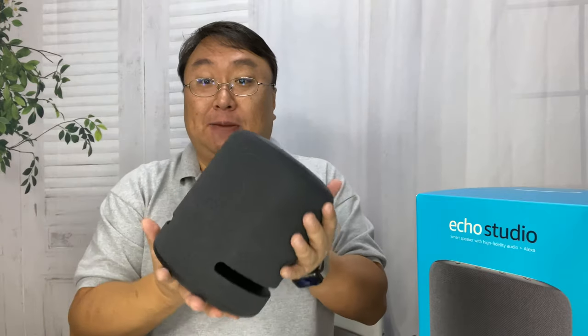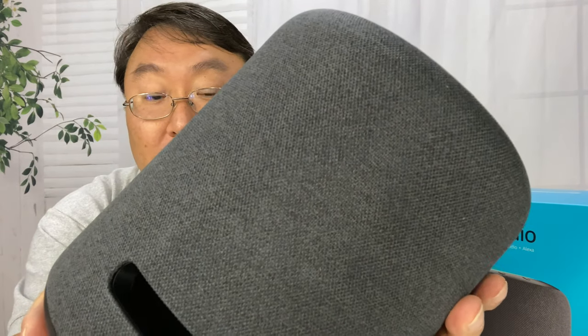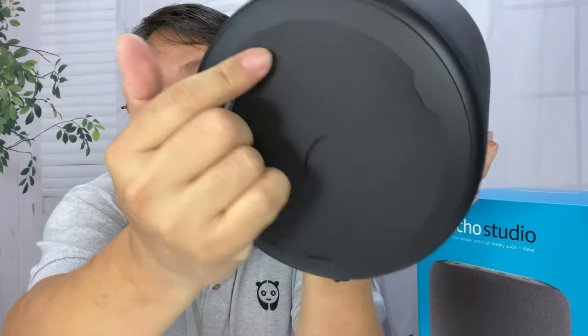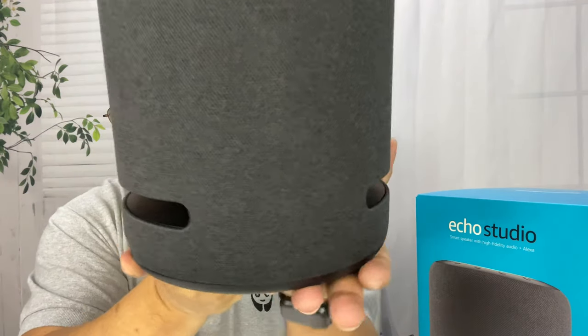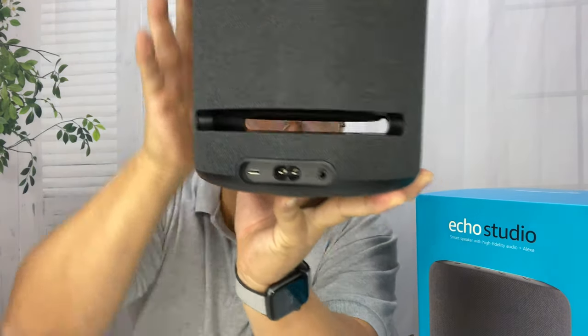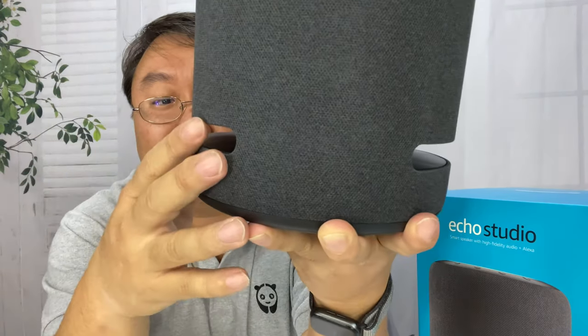We get it in this little Tyvek bag here. And there she is — this thing has some serious heft to it. It's big compared to the other Echos. It's a gray cloth material, very similar to the cloth material on the Amazon Echo Plus. We have a rubberized base that goes all the way up to the edge with a slight beveled lip. It'll sit right down and grip onto any surface. You can see cutouts here because there's a downward-facing subwoofer.